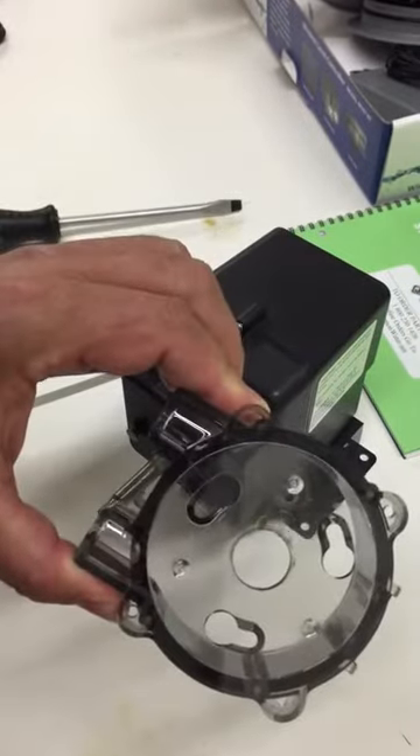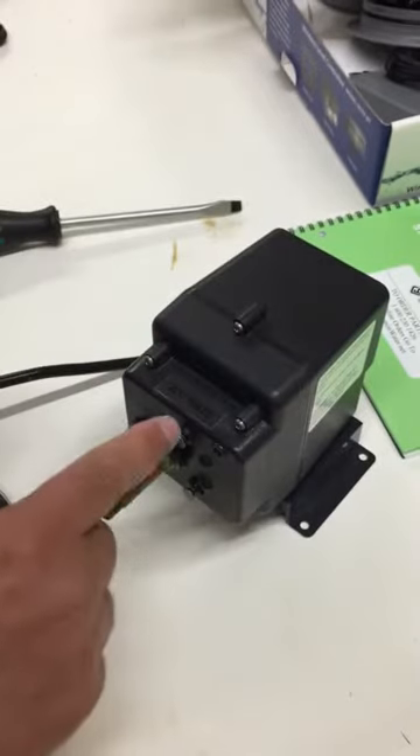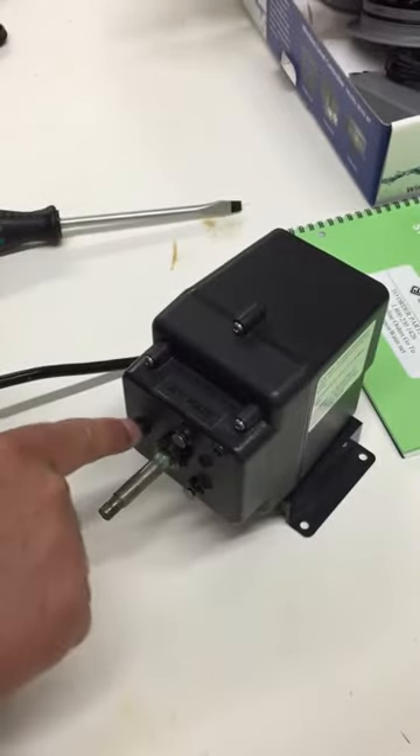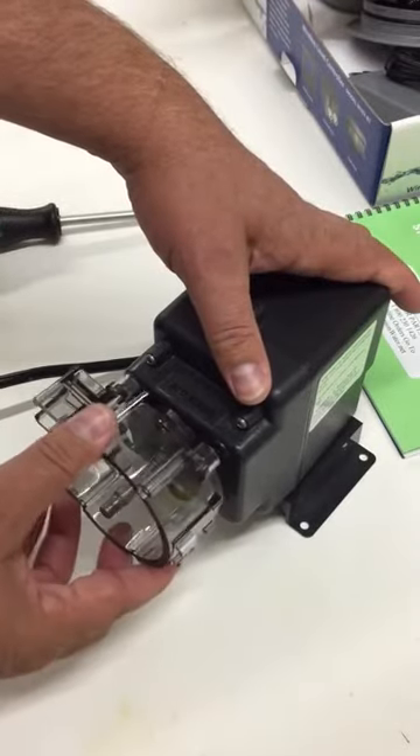As you can see, the rear housing has three keyed holes, which also line up with these pins that stick out of the gearbox on the motor assembly.